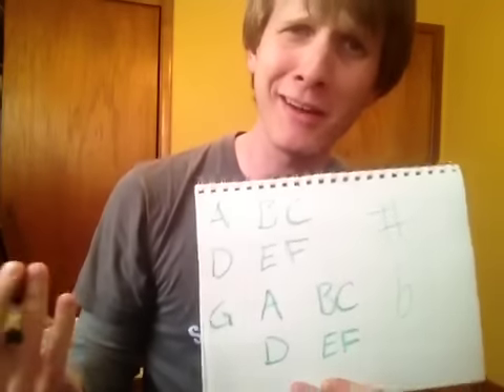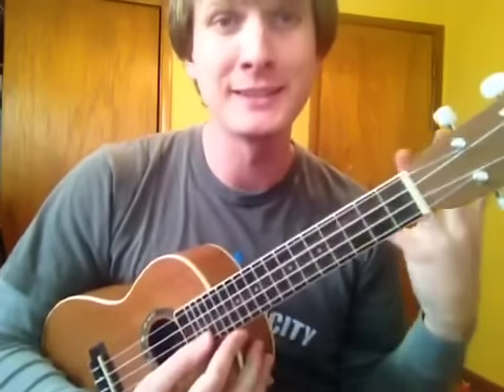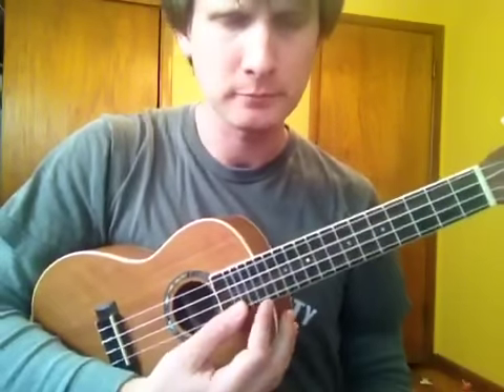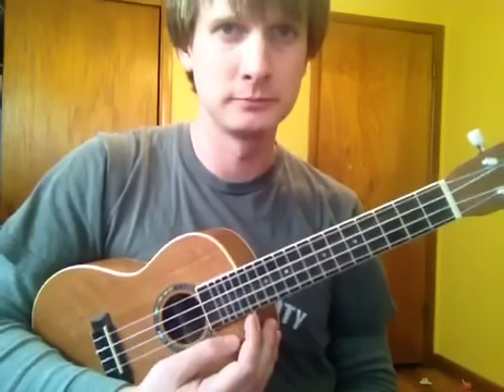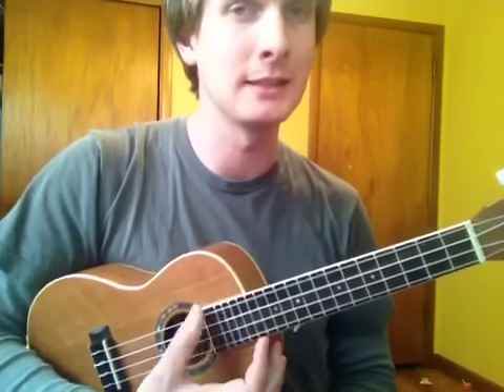So what am I talking about? Grab your ukulele. Here's your frame of reference: in standard tuning, your top string — or bottom string, however you see it — is technically the first string. This is an open A note. Then E, then C, and then G. So: G, C, E, A — or A, E, C, G.